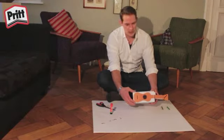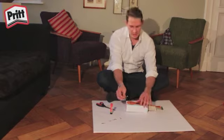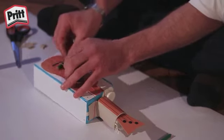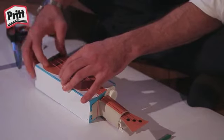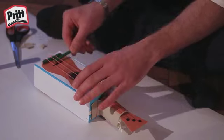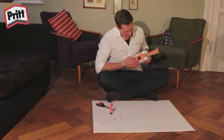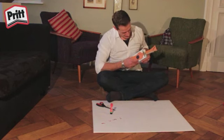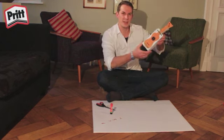Wenn ihr eure Ukulele fertig dekoriert habt, könnt ihr die gekürzten Stifte, die ihr vorbereitet habt, unter die Seiten der Ukulele auf die gegenüberliegende Seite stecken. Dadurch werden die Seiten vom Karton angehoben und sie können klingen. Und schon habt ihr eure ganz eigene Ukulele.